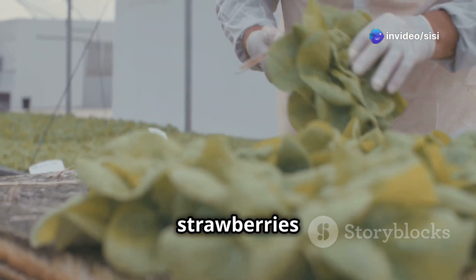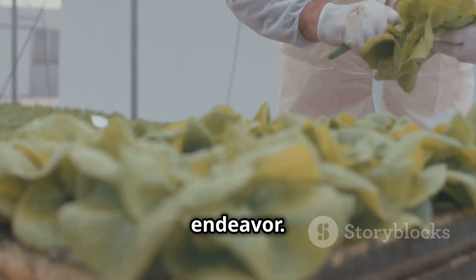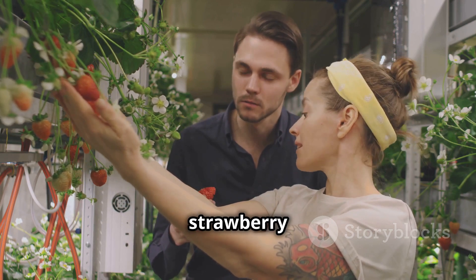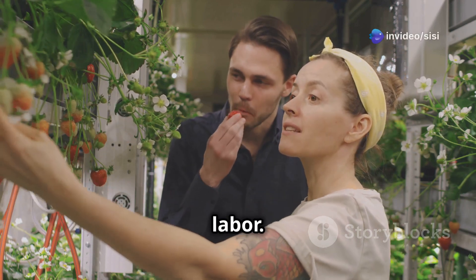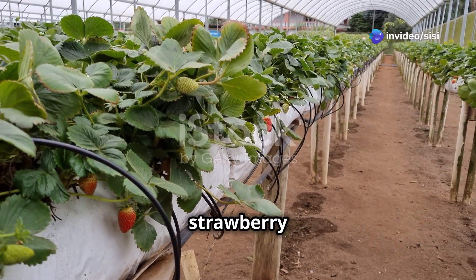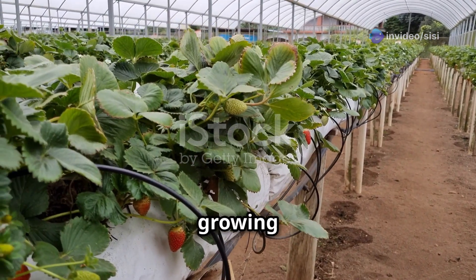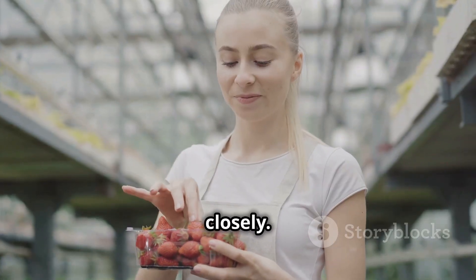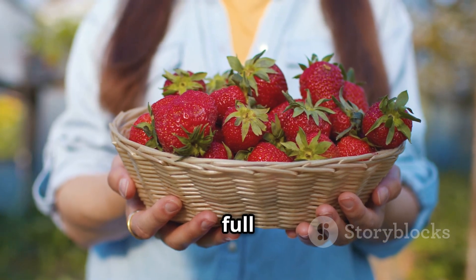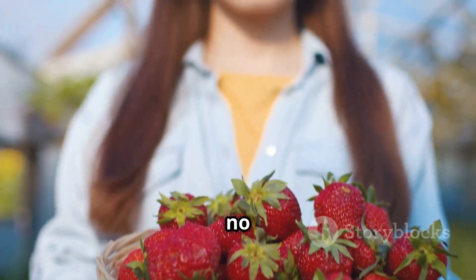Growing hydroponic strawberries is an exciting and rewarding endeavor. By following the steps outlined in this guide, you can create your own indoor strawberry haven and enjoy the fruits of your labor. Remember to choose the right hydroponic system, select suitable strawberry varieties, provide optimal growing conditions, and monitor your plants closely. With patience, dedication, and a little green thumb, you'll be harvesting baskets full of juicy homegrown strawberries in no time.